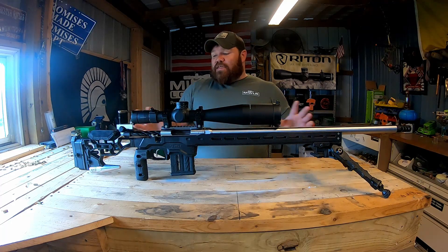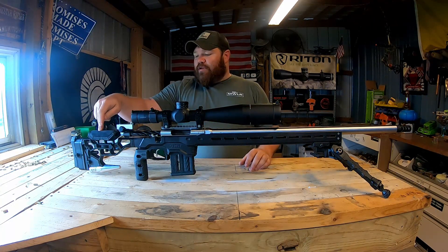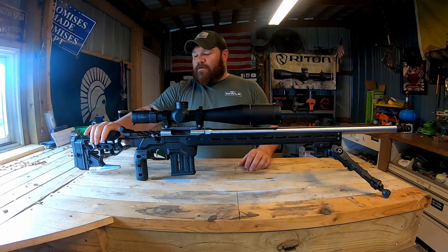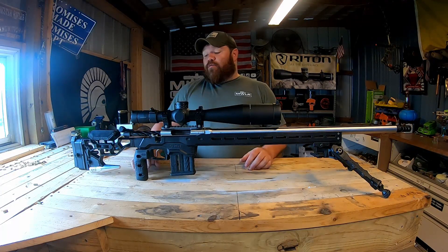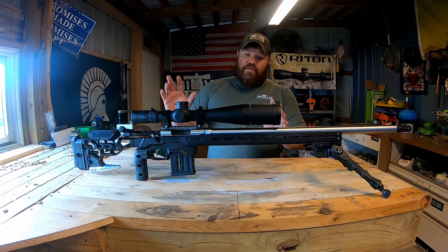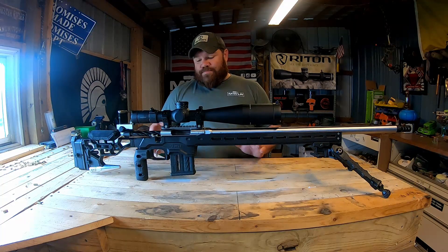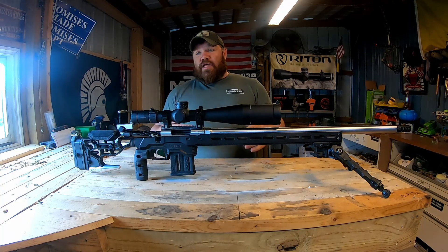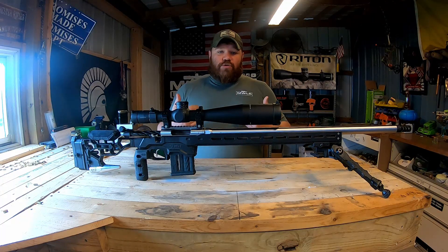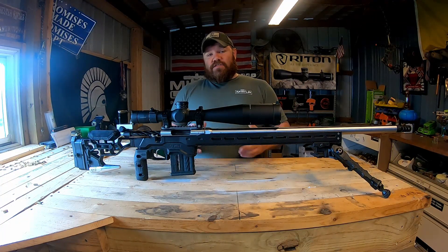That's the overview of the components. We also have a bag rider which makes this chassis that much easier to use, and a Timney HIT trigger — that's the trigger of choice for myself. Everybody has their preferences, but the HIT is the way I like to go.